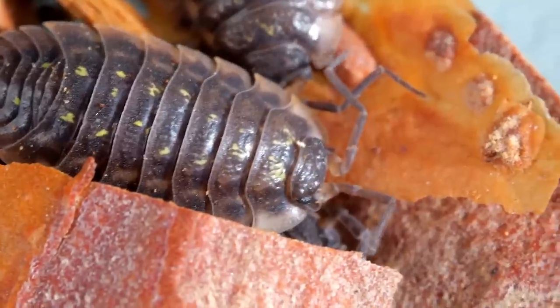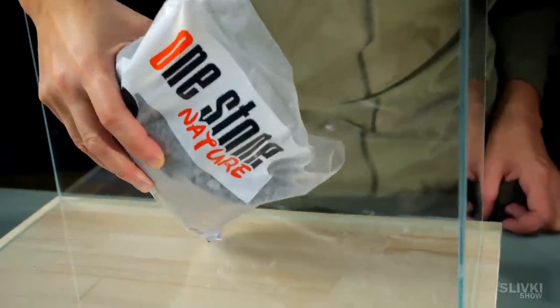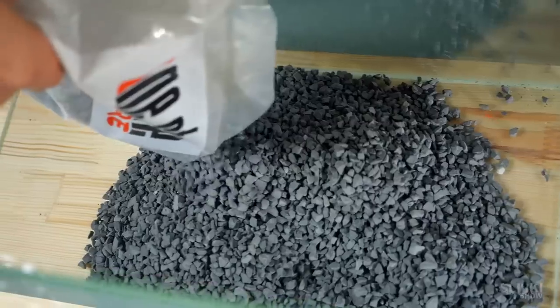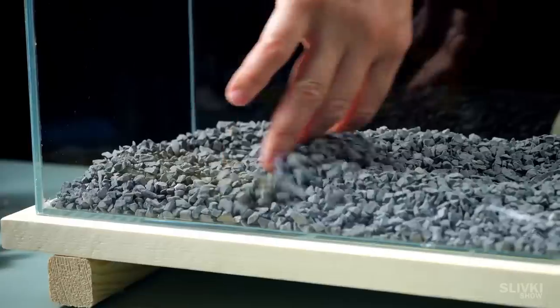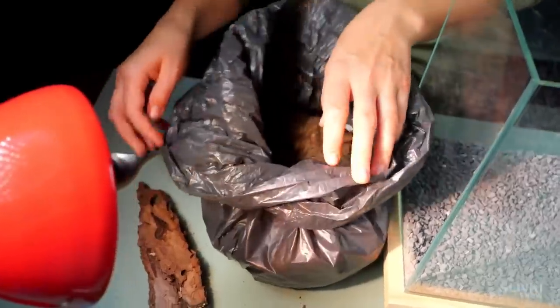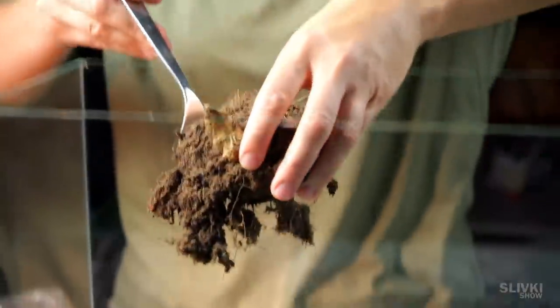Just look how cute their antennas are. We got back home and continued preparing the terrarium. For the bottom layers we use these small basalt chips, which will accumulate all the extra moisture. The next layer consists of forest soil — we deliberately left stubs and leaves in it so that it would rot and serve as food for the microflora.